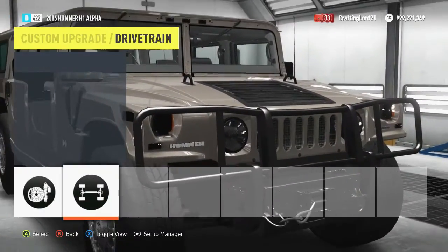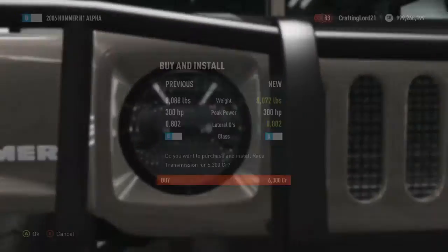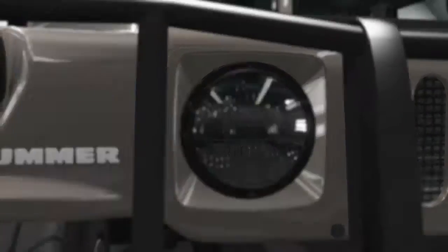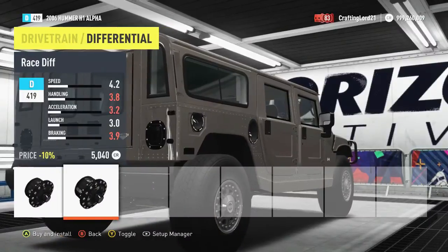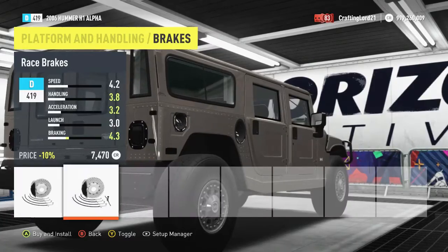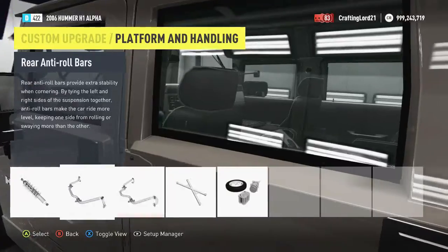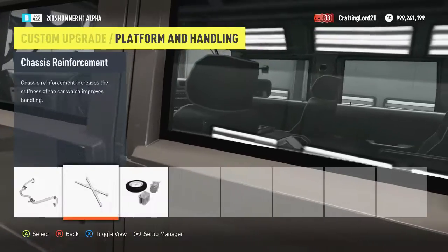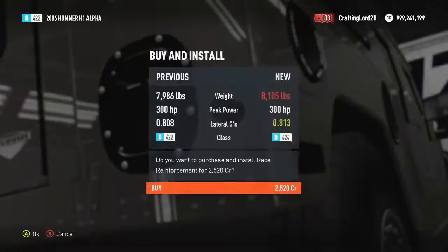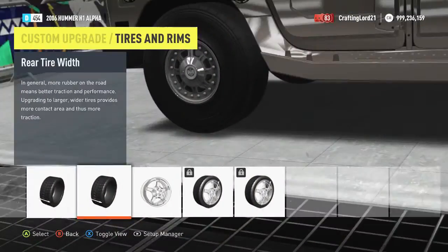Alright, let's get started with our upgrading process. Speed builds are usually the fastest to make and are usually the easiest as well — mostly because they don't require too much experience. Most of the time it's just kind of maxing it out. So I want to max this thing out, just absolutely make it a beast. Give it a lot of weight reduction and see what happens.